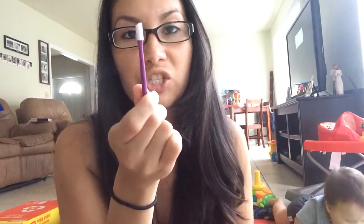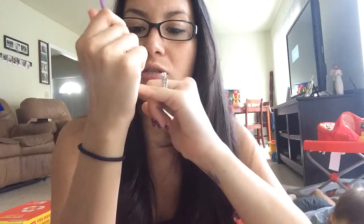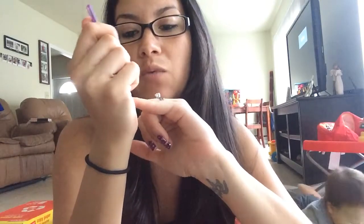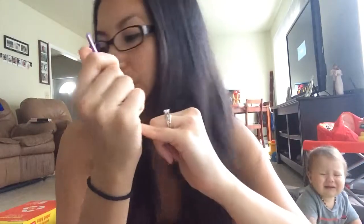The next thing you'll want to do is push back your cuticles. You can use a wooden stick, or I like this rubber cuticle pusher that you can get on my website — it's from Jamberry, it's awesome. Push back your cuticles. The link to my website will be in the description of this video.